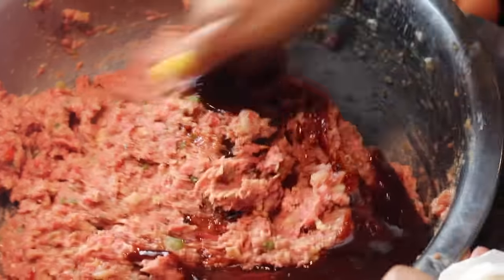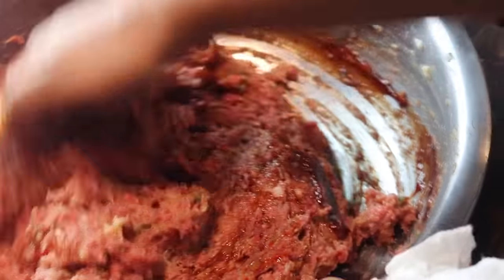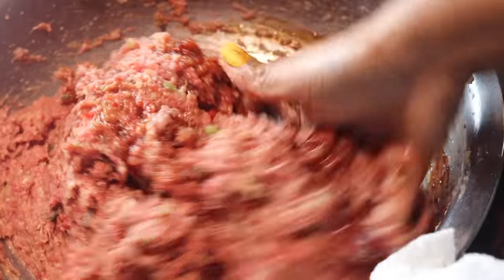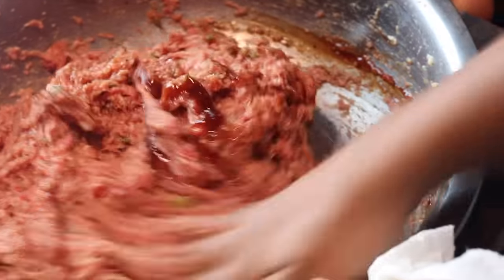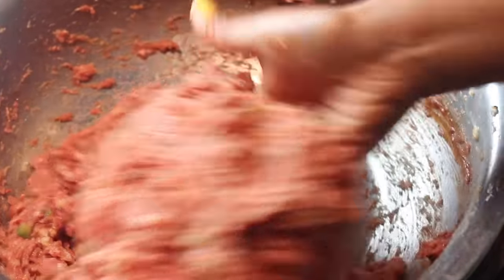I'm going to add in my barbecue sauce to give it a little bit of tang. You want to add your barbecue sauce after you've kind of mixed it up the first time, then fold in your barbecue sauce. Don't overmix it — just until it's well combined, maybe about 30 seconds or so.